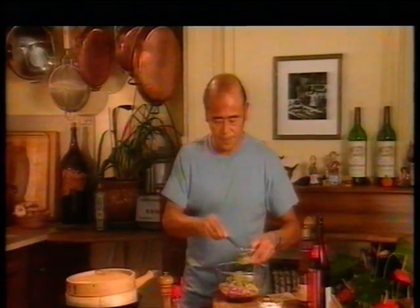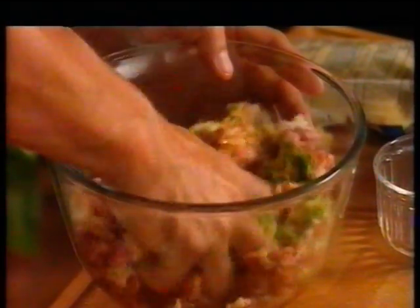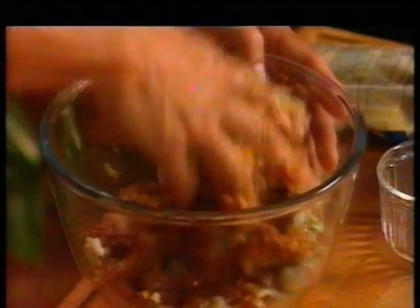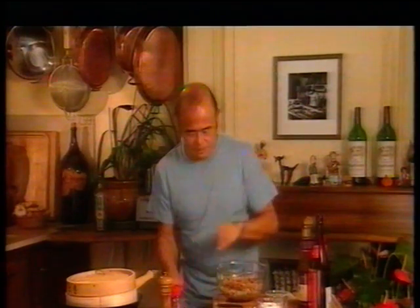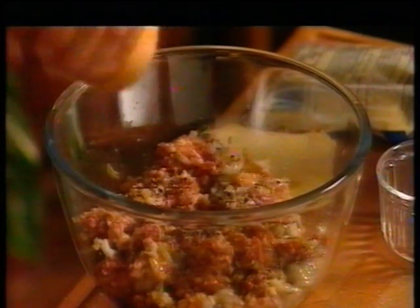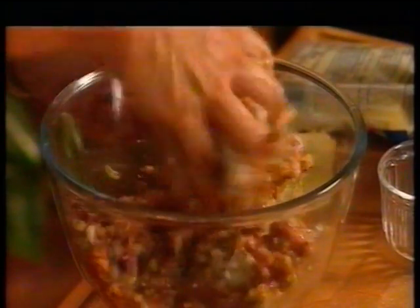Now I'm just going to lightly beat 1 egg white and add this to bind the filling. I like to use my hand to just make sure that this is very well mixed. I want to finish that by seasoning it with a little bit of salt and a good grinding of freshly ground black pepper. That smells quite aromatic already.